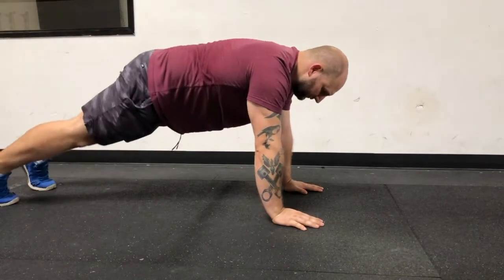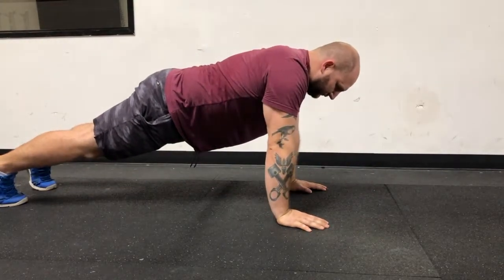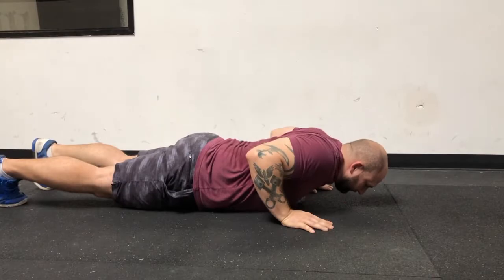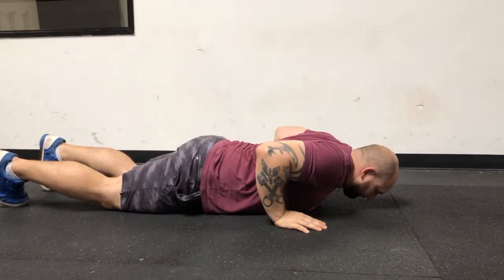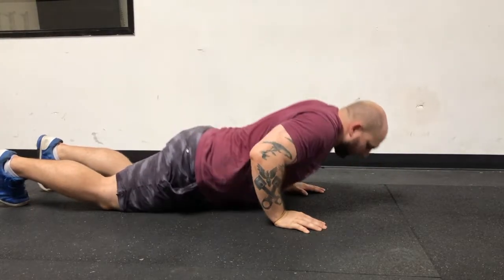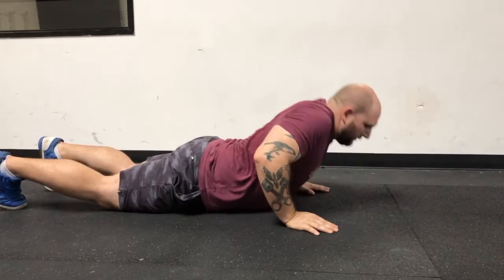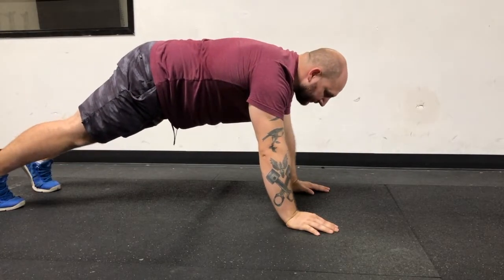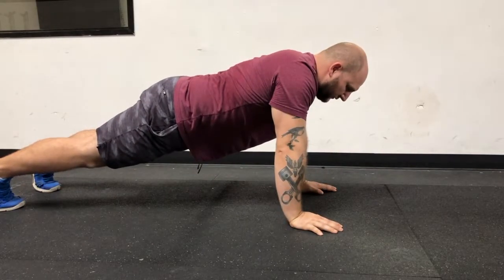The hand release pushup starts at the top position, goes down until the chest touches the ground, and both hands come up off the deck. Pushups from the knees will not be allowed — this is a no rep. Worming all the way up is a no rep. Hips and shoulders must rise at the same time. This is a good rep.